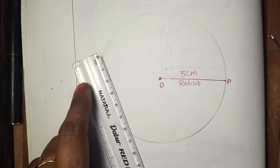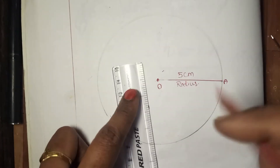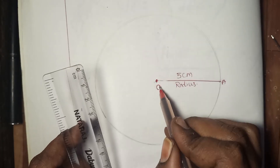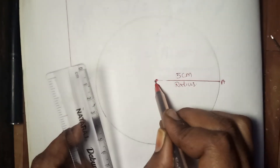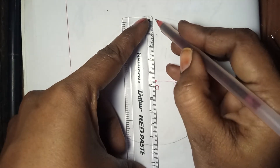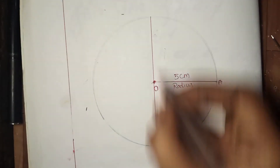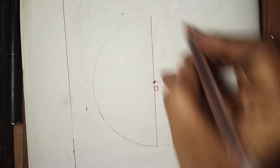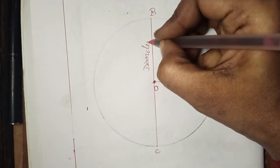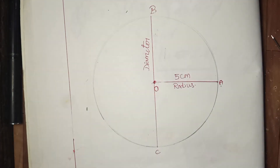Now diameter. Diameter is also a segment that joins any two points on the circle, and it always passes through the center of the circle — that is what makes it a diameter.